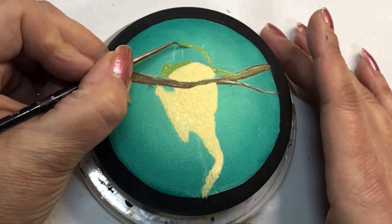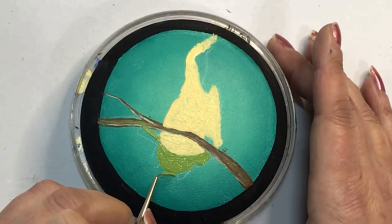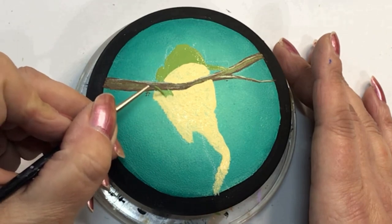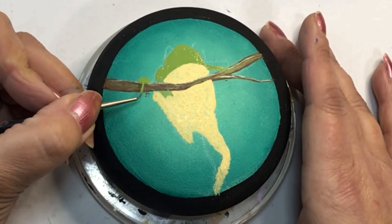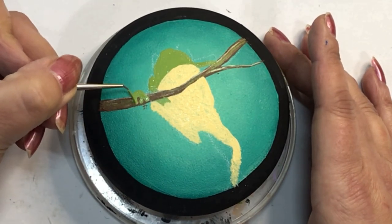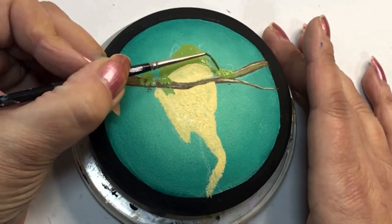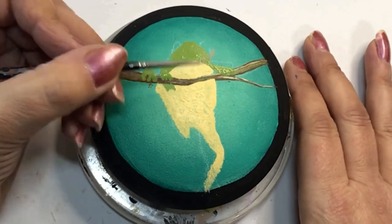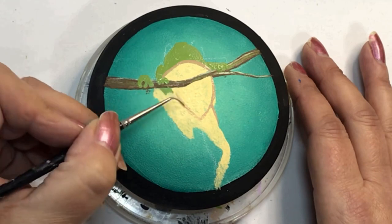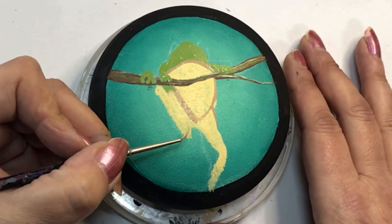Now I'm going in and doing the top part with a darker green — the light foliage green from Delta paints — doing the top of his head, top of his mouth, his hands, his feet, and his eyes. I add a little bit on the outside of his body as well to give the definition that he's a 3D frog. I struggled with his feet quite a bit in this painting, going over them again and again. You'll probably see them change throughout the video, but I think in the end they worked out really well and he's actually really cute when finished.